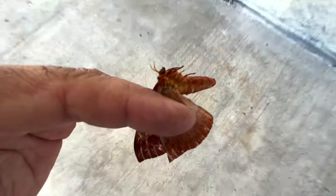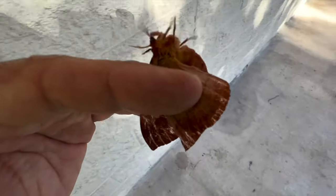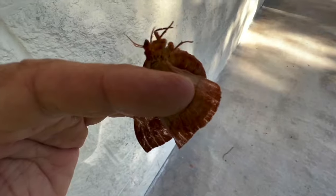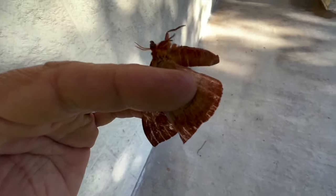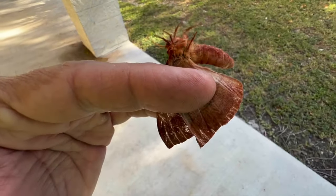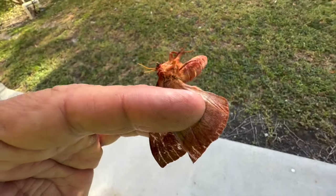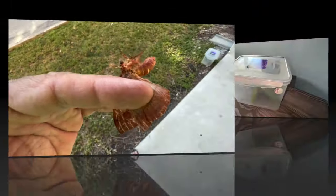The Florida Keys subspecies of the IO moth is actually very, very cool because it's different colors than the IO moth in the rest of the country. I've never reared this thing — I've tried to get eggs a few times and I've never been successful. So we're going to try it this time and see what happens.